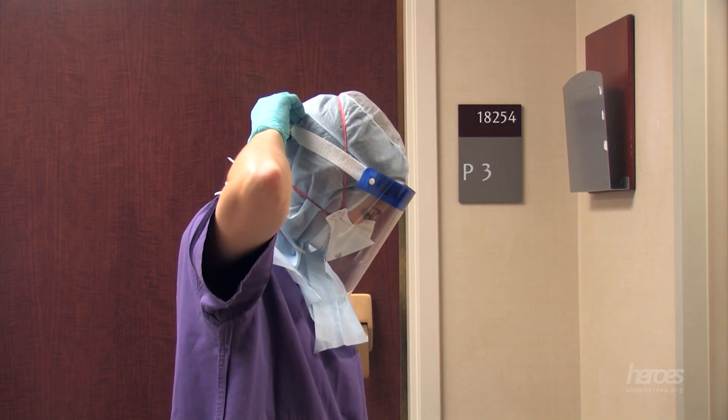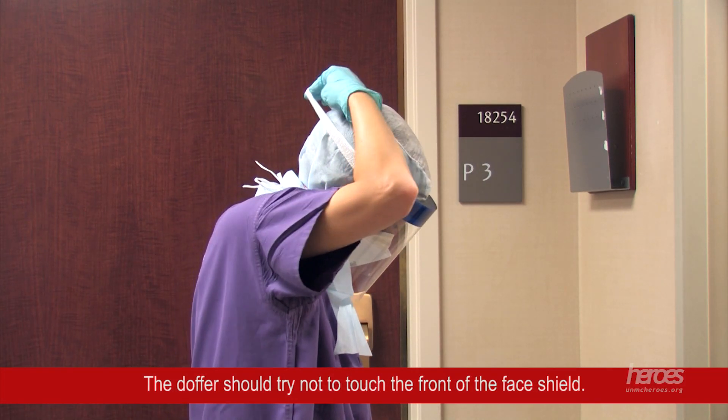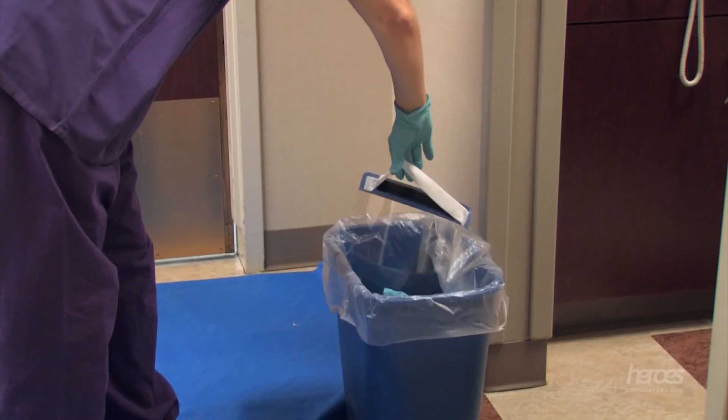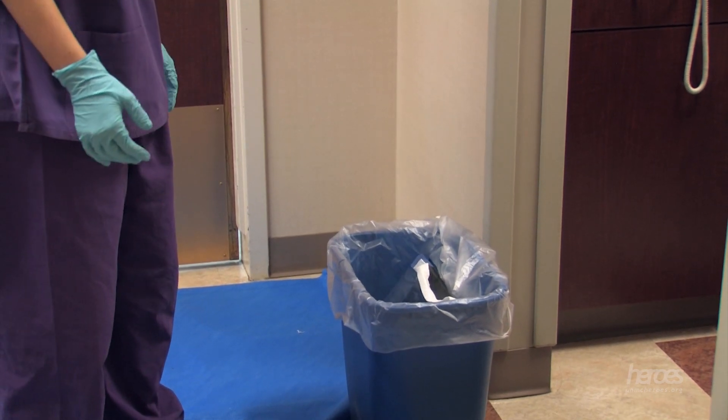The next item to be removed is the face shield. Firmly hold the rear strap and pull it over the head forward, gently allowing the face shield to fall forward. The doffer should then dispose of the face shield by placing it gently in the trash. If worn, remove protective eyewear for cleaning with antimicrobial wipes by the doffing partner.